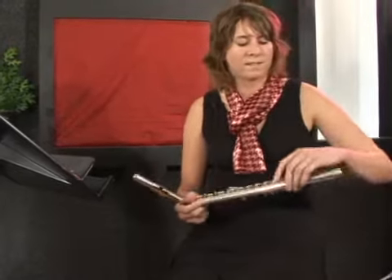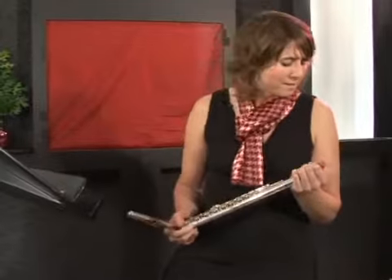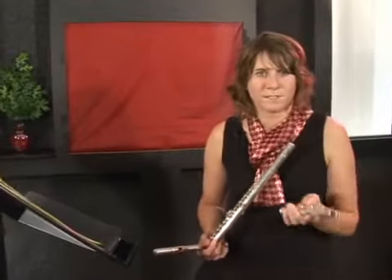The second part of the flute is called the body — the main part — and each of these are the keys. The third part of the flute is the foot joint.